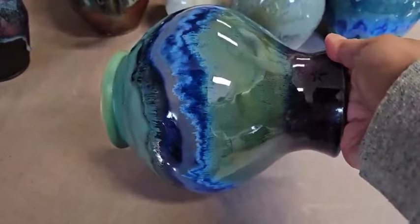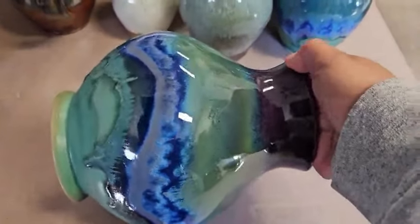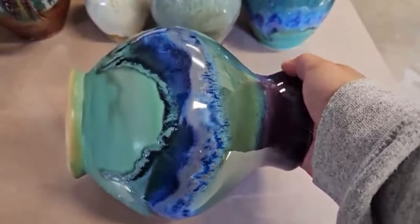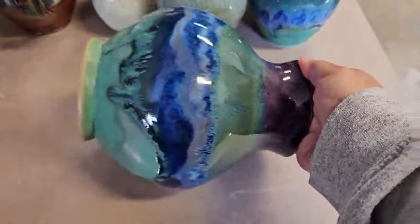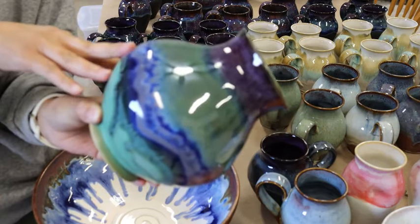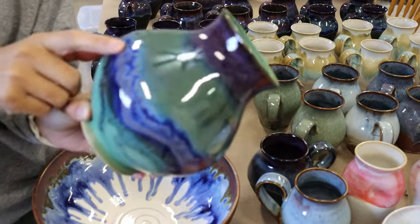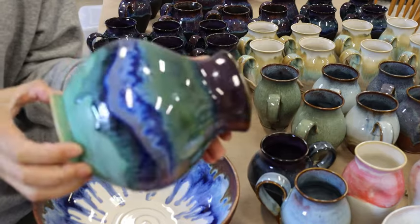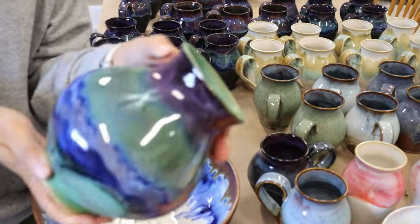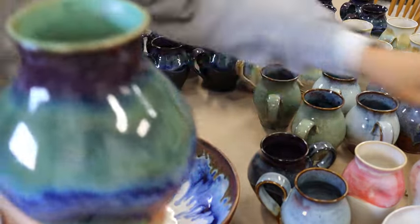That is a request from a customer. She bought one and now wanted another with the same glaze combinations. The bottom is two coats of Satin Patina from Mako. From the Satin Patina up to the top is three coats of Obsidian, then three coats of Smoky Merlot, three coats of Seaweed, and three coats of Indigo Float — basically a Northern Lights combination. I'm not a big fan of it, but that's what the customer wants, so I made that.